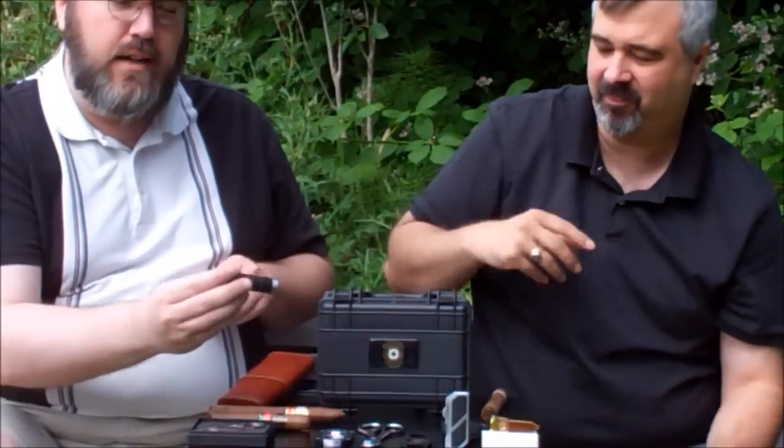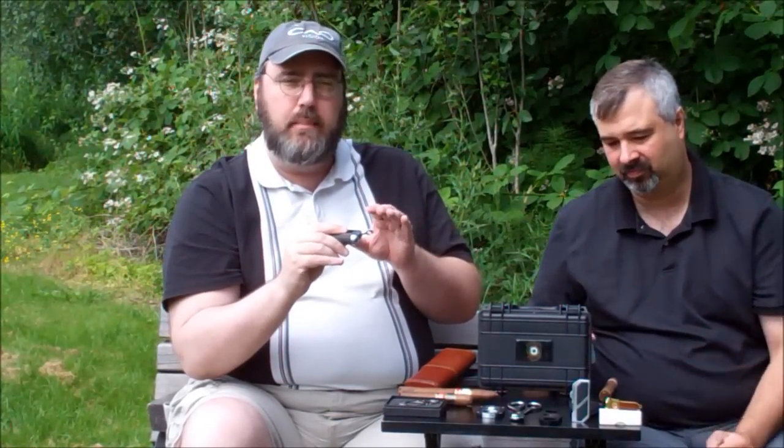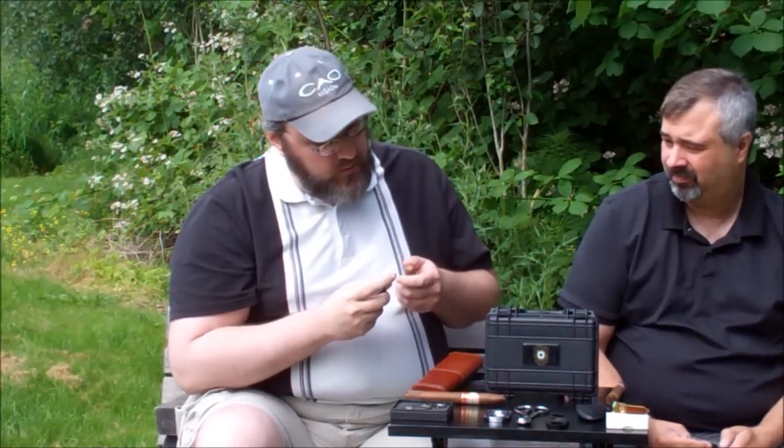One other thing to mention: a lot of cigar lighters that you might buy come as a lighter-cutter combination. This is a Lotus lighter — a $60 lighter with a triple flame on the top. On the bottom you'll notice there's a little bullet cutter. I used to have a Calibri that had a V-cut on it. I've seen some that have a guillotine-type cutter built into the side — you pull out the side and clip the cigar like that. This one has the little bullet cutter on the end; you just stick the end right there.